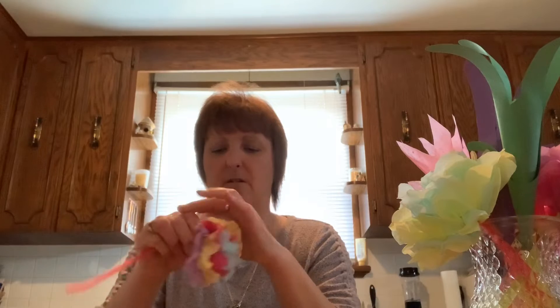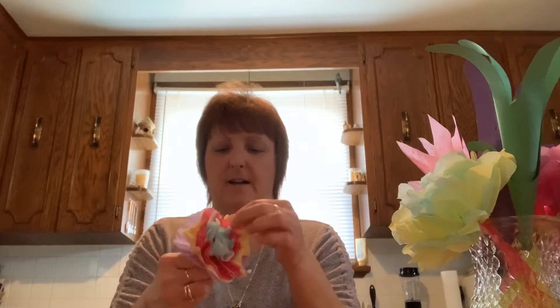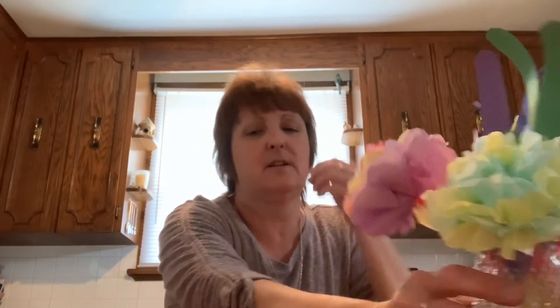And voila — there we have a nice little flower! Just fluff it up a little bit. This is a multi-colored one, but you can pick whichever colors you want. I'm going to go ahead and put that in my vase of flowers.